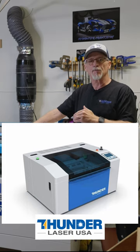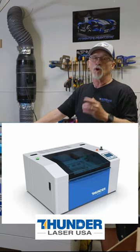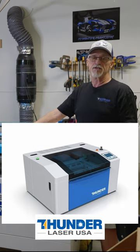It's going to have a built-in camera. It'll have an RF tube, which means you don't need a chiller. And once you see how nice this laser looks, I think you're going to see that it's going to fit very nicely for people that want a desktop.